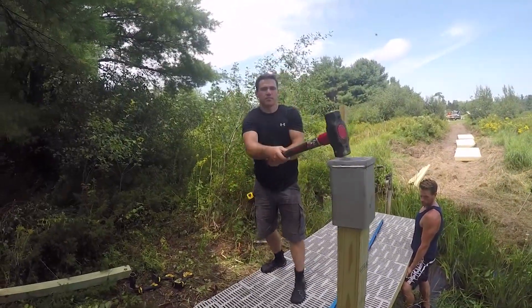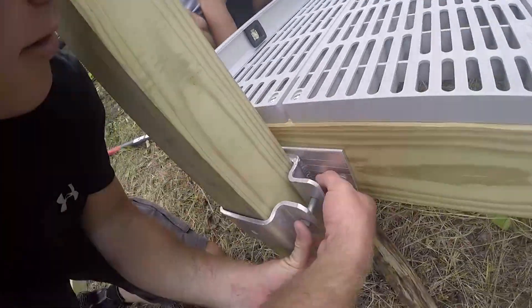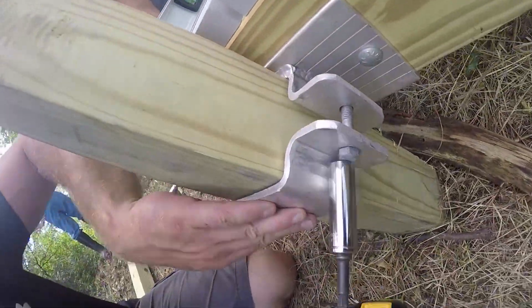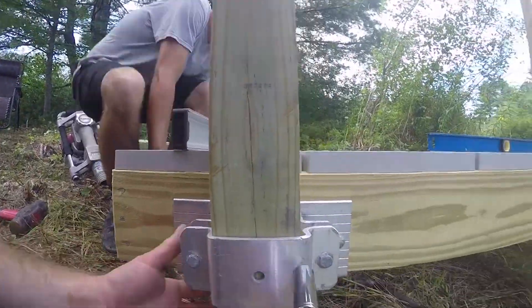Depending on the hardness of the soil, it might seem a bit exhausting trying to drive all these posts into the ground. It's a good workout; however, it's good to have a group of friends that can rotate taking turns so others can take a break.